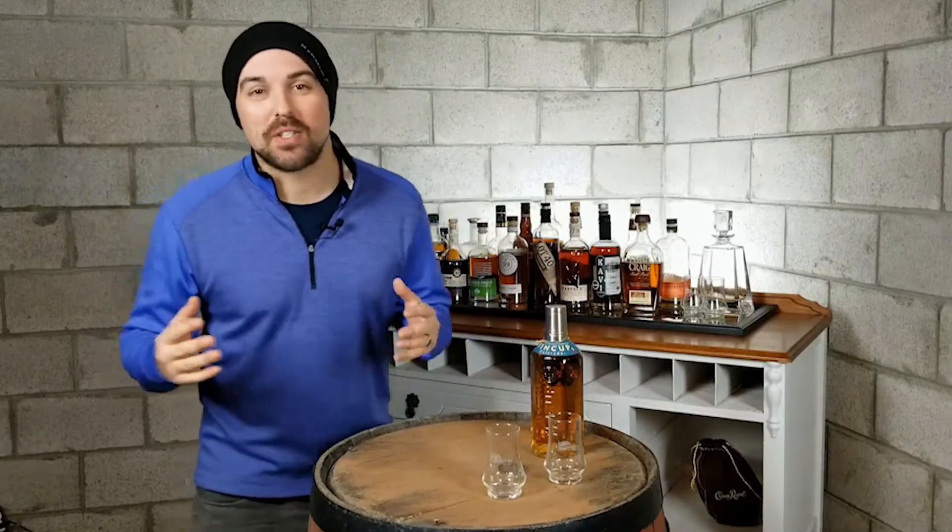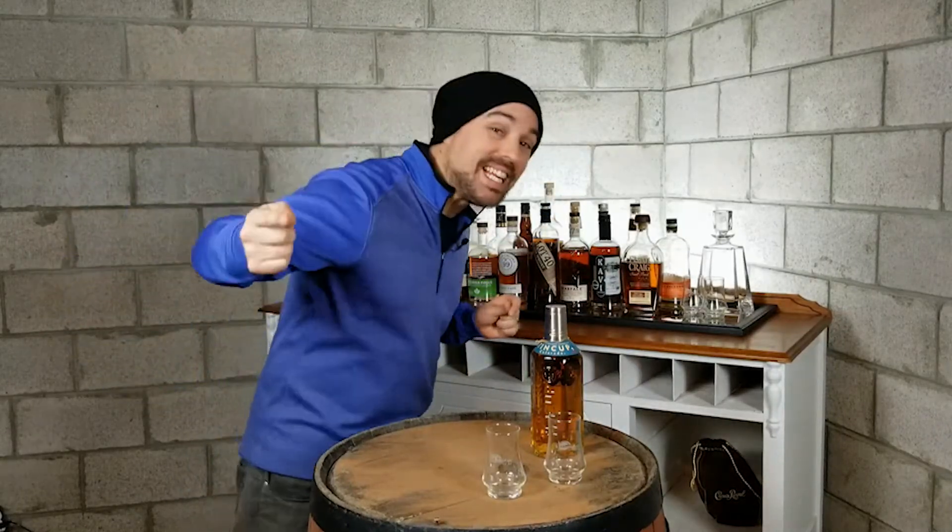Hey, it's Luke and welcome to Savoring Spirits, a show where we discover, learn, and taste spirits from around the world. Then we give them a score to 10 because we're looking for the best.